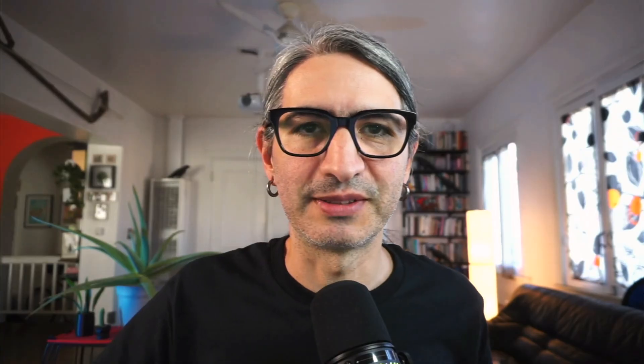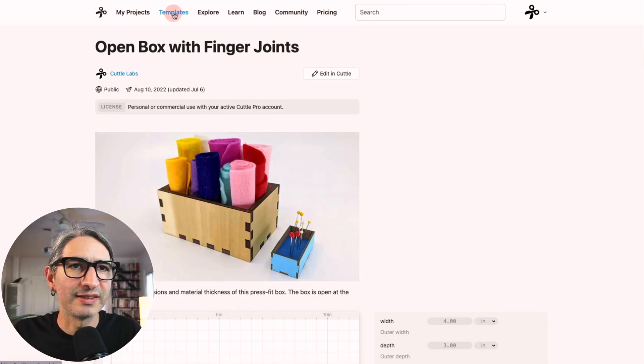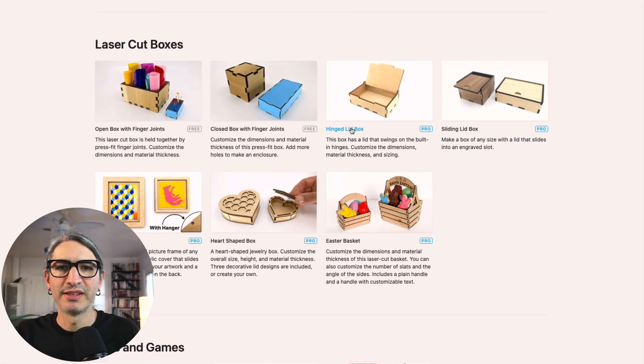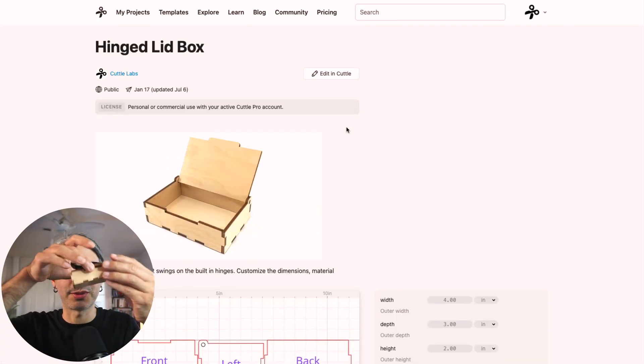If you haven't made a box yet, I really encourage you to go try one — even a little one with some scrap material. And if you were following along, congratulations on making your first box. Learning concepts like the material thickness and the kerf is going to serve you not only for box projects but for any project that involves assembly or parts that meet and connect with each other. Now you're also ready to explore more advanced boxes — like this one with a hinged lid.